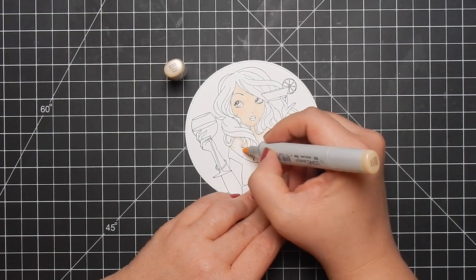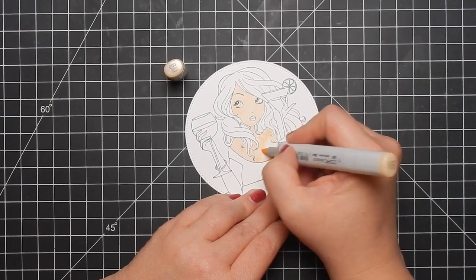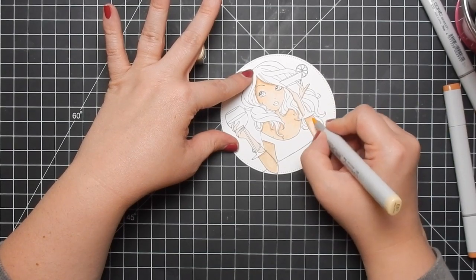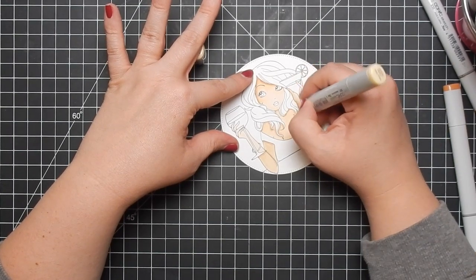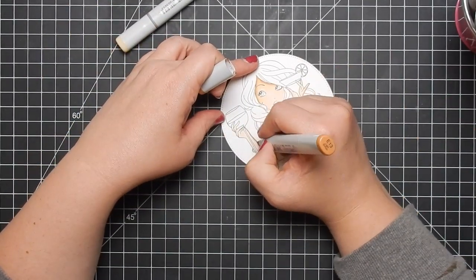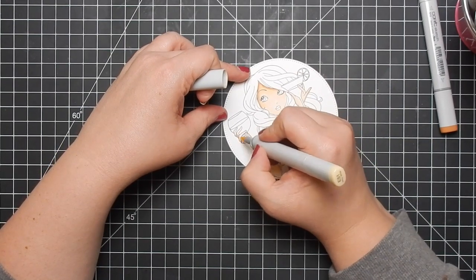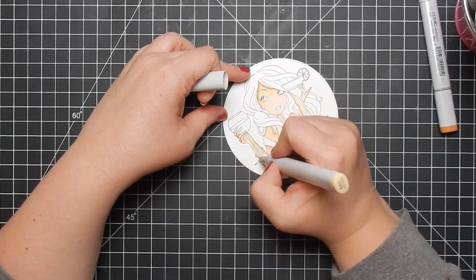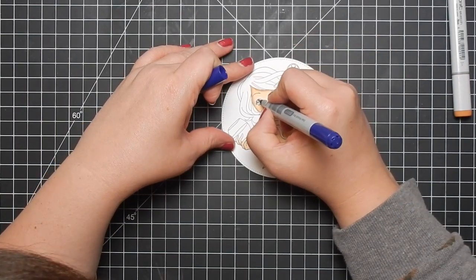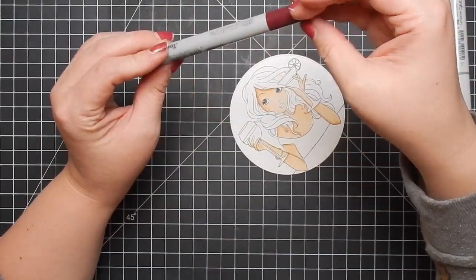I'm going to go ahead and color her up. This girl is part of Stamping Bella's new collection, which features several other girls: the journaling girl, the donut girl, this one the party girl, and then there are two others — one that is around plants, which I don't have. I did a recent haul video if you're interested, linked in the top right corner. The journaling girl and donut girl are sold out, but Jamie does have a couple of these left.